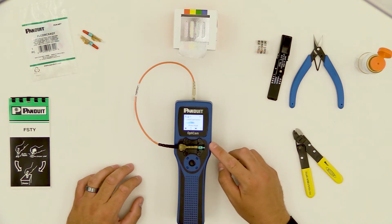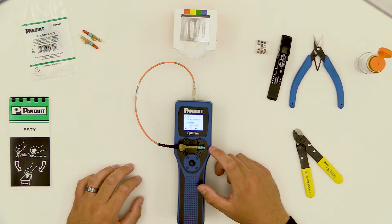When you first purchase your OptiCam tool, you'll need to register at Panduit.com. If you're in a country that has Bluetooth certified, you'll be able to get a password and activate your device. If you're in a country that does not have Bluetooth certification, you won't be able to get that password.